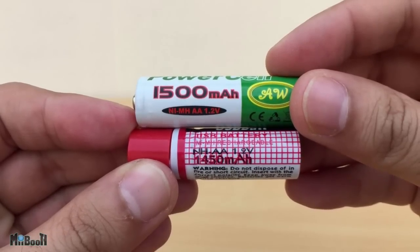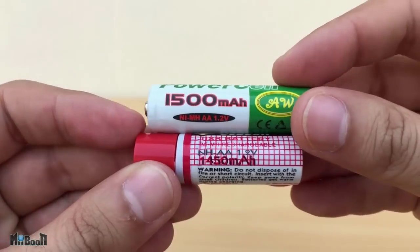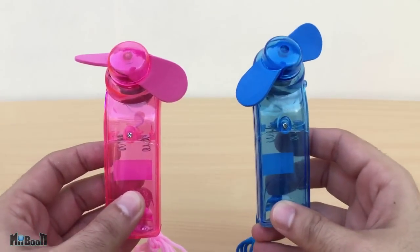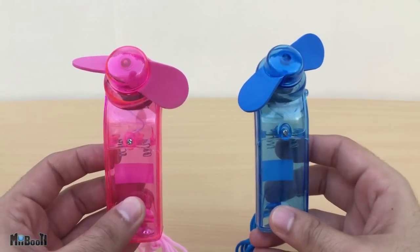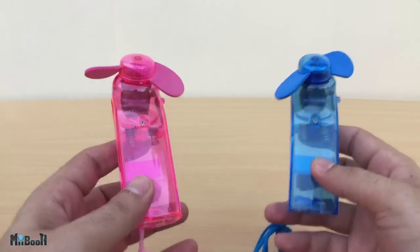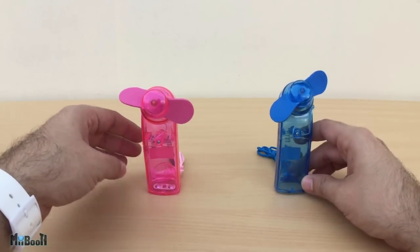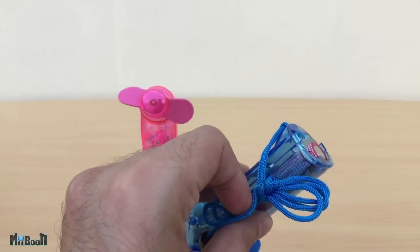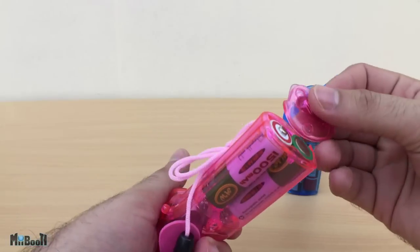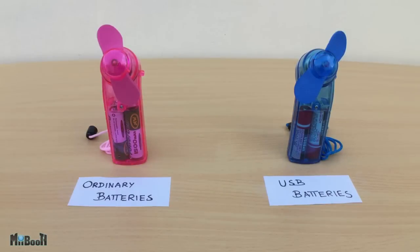The only main difference is the charging technique. The conventional batteries came along with their own charger which has to be plugged into a 240-volt power supply, and surprisingly all of this cost a bit less than the two USB batteries. I designed a little experiment using these small handheld fans, which operate using two AA batteries. I'll load one fan with USB batteries and the other with conventional batteries, switch them on at exactly the same time, and leave them until they run out of juice. Then I'll compare their run times.